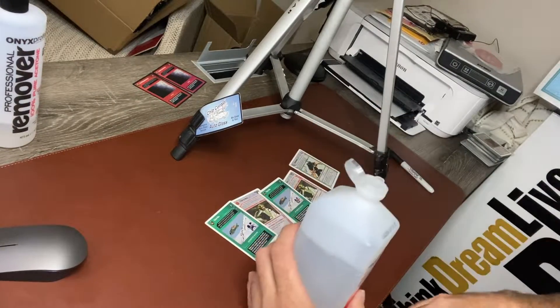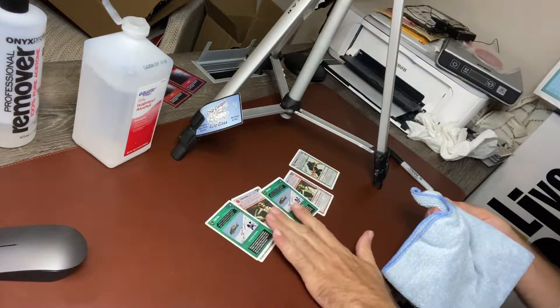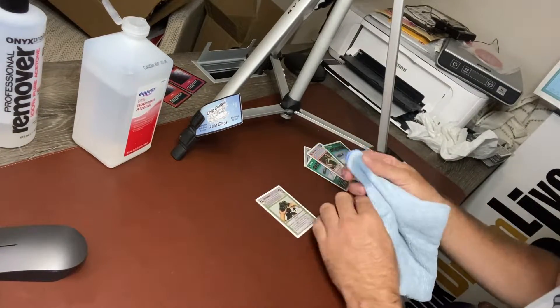First, we went with the most common, which was the household rubbing alcohol. I used a microfiber towel and applied a moderate amount of rubbing alcohol, and as you can see here, it worked — it worked better than I expected. So, thumbs up for rubbing alcohol.